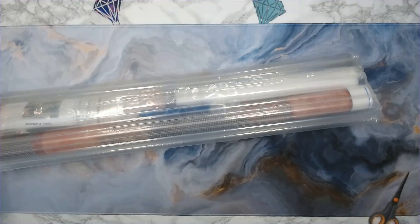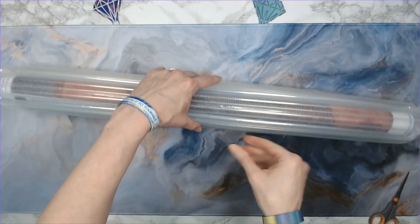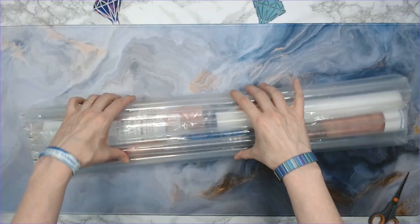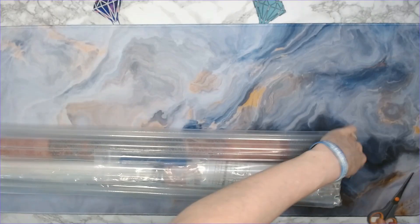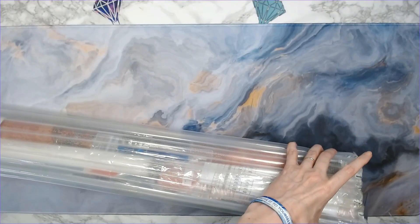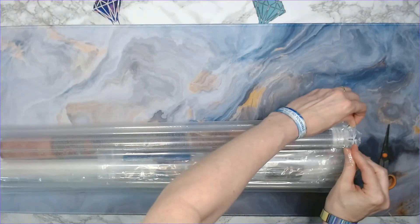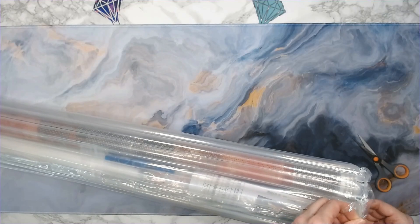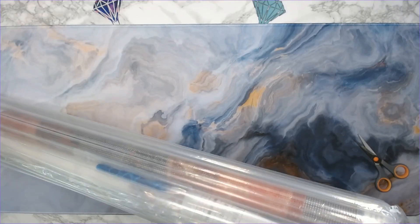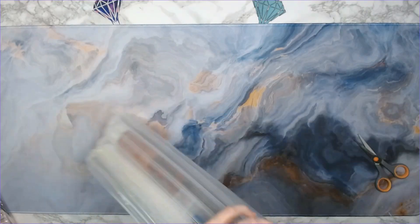Oh wait — I think it is! Oh my gosh. Okay, so this is like the strangest bubble wrap I've ever seen. It's in long strips — I've never seen bubble wrap like this. I'm pretty sure this is my Uniquely Yours Down Under order. Oh my gosh, I'm so excited! Just ignore my nails — I haven't done my nails in a while because nails and working with wax don't mix well.